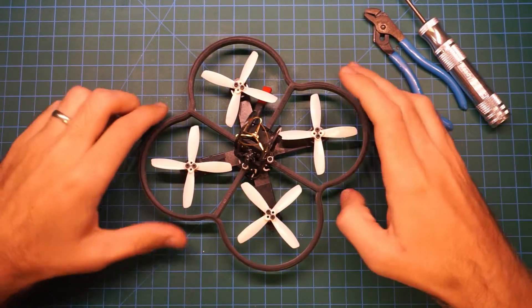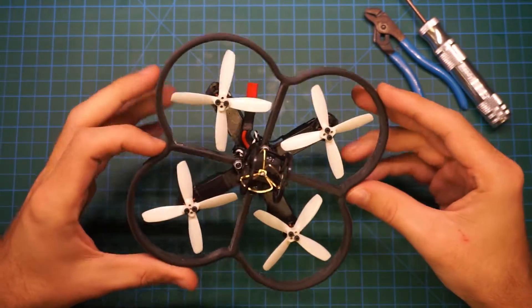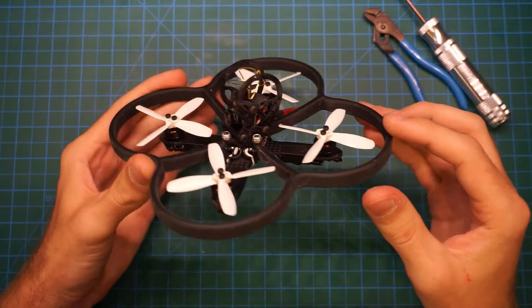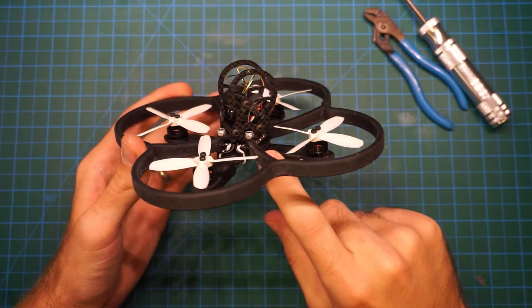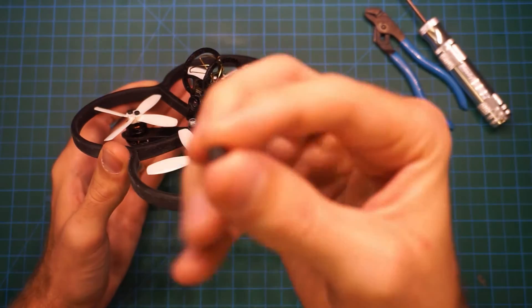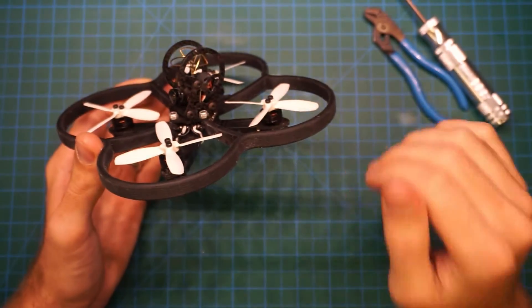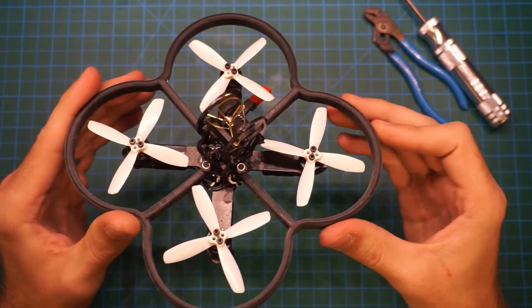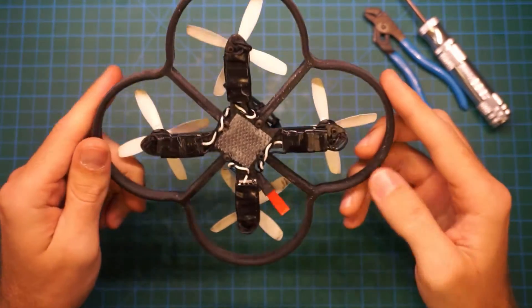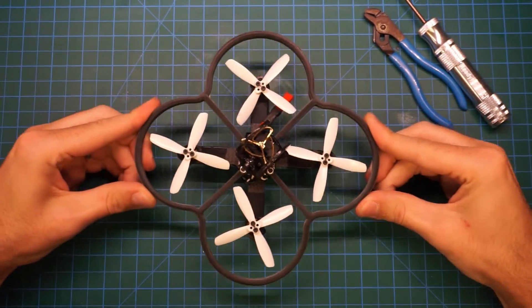Now that the 3D printed propeller guards are installed on the NIUKI, I think they look pretty good — I'm quite happy with how they turned out. As you can see from the install, they mount on the main stack of the copter. They actually replace the 4mm carbon spacers that go between the main board, the flight controller, and the top plate. It's a pretty easy install, and it seems pretty strong.